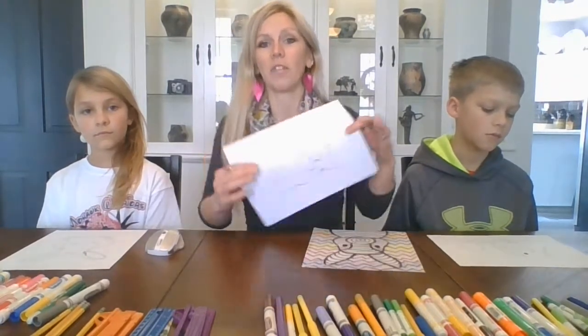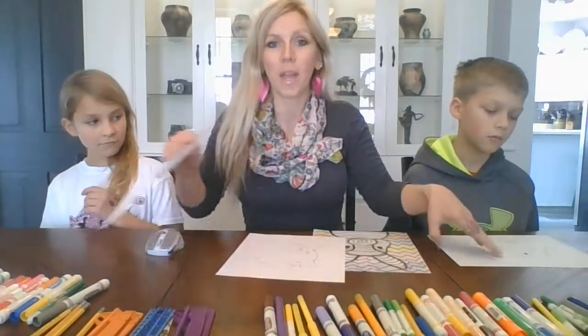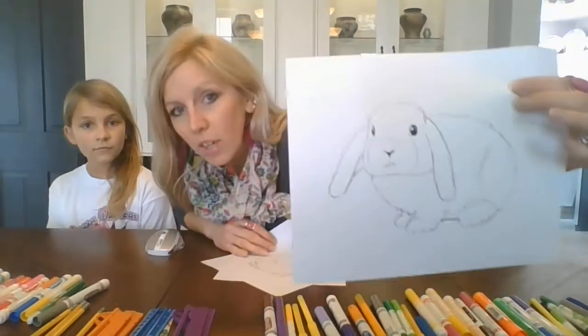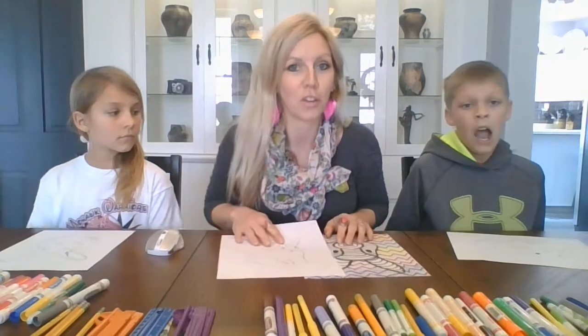We have a couple printable bunnies on our webpage, but it can really be any bunny — maybe even from a coloring book, or you can draw your own.